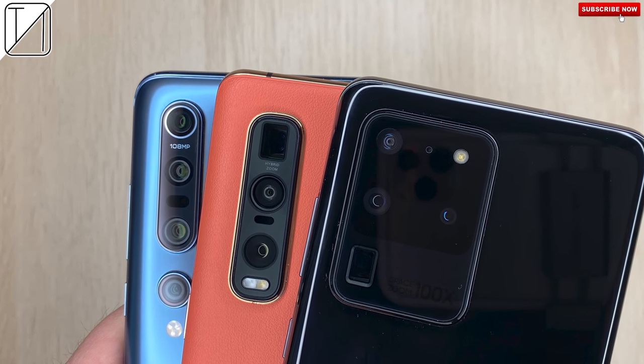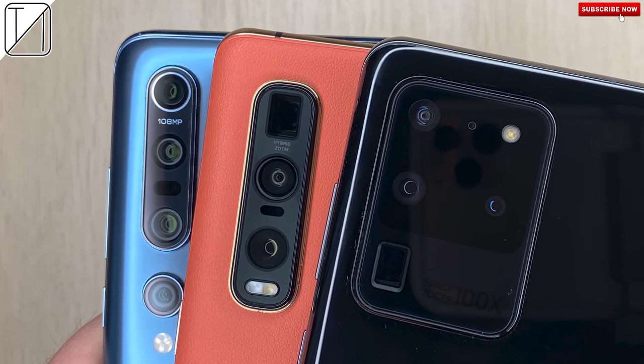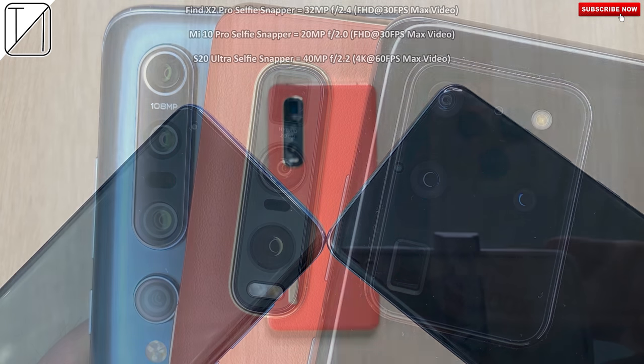What's up guys, you're back with TechNik and today I have a camera comparison for you between the Xiaomi Mi 10 Pro, the Oppo Find X2 Pro and the Samsung Galaxy S20 Ultra.